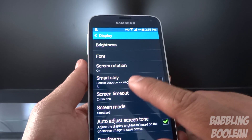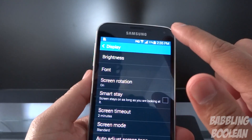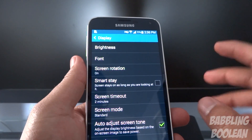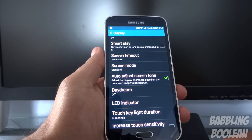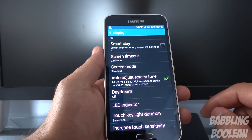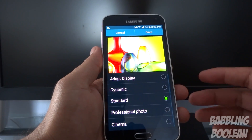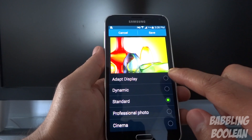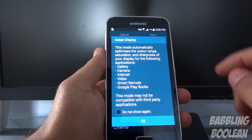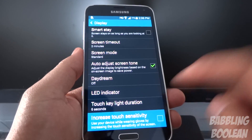Under display settings you have an option where the screen will stay on as long as you are looking at it. The way it works is the front-facing camera looks for the primary user and tries to read whether your eyes are actually looking at the screen. Another feature under display is adjusting the color contrast, saturation, and screen mode — the screen will try to adapt according to what you're doing, so in the gallery it'll try to make colors a little more vibrant.